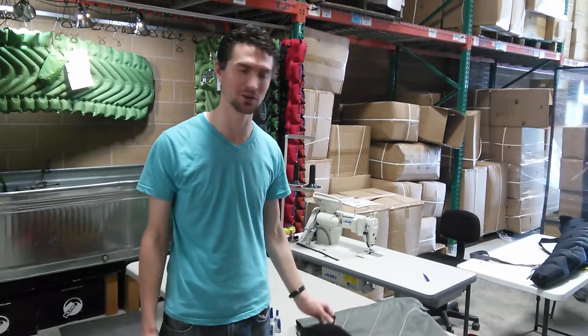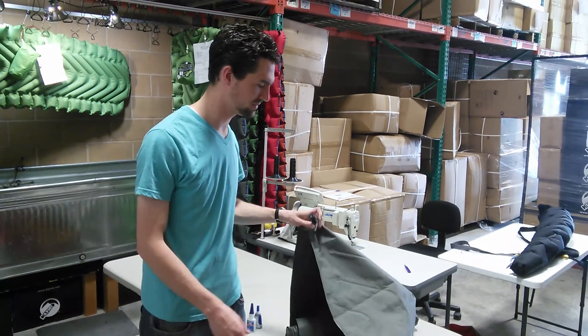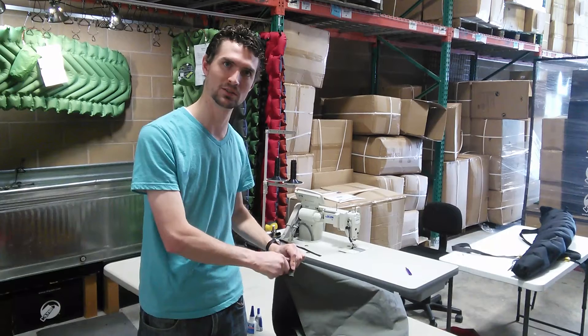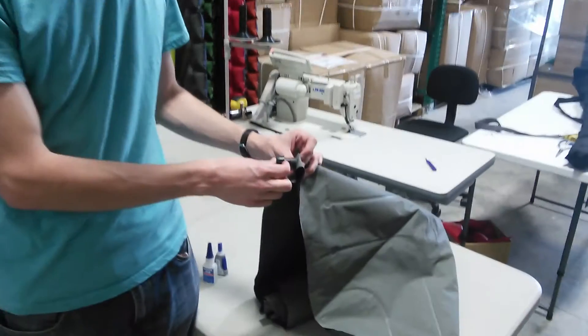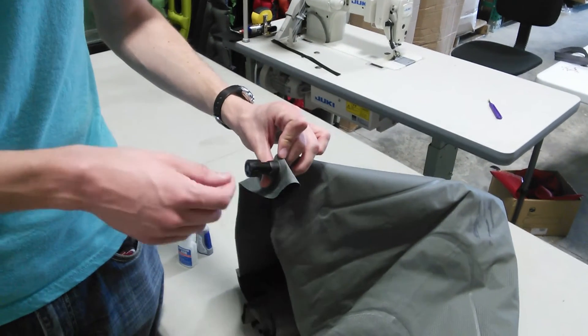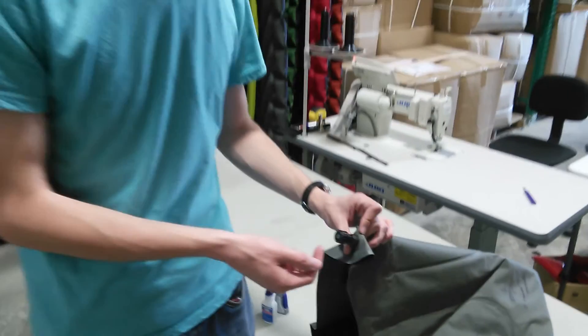Hey there, so today I'm going to show you how to replace a mount valve. This can be needed for various reasons, whether your valve is spinning, like this one is, or if you have leakage between the valve and this section here, the housing, then you may also need a replacement or just to re-glue your valve in.